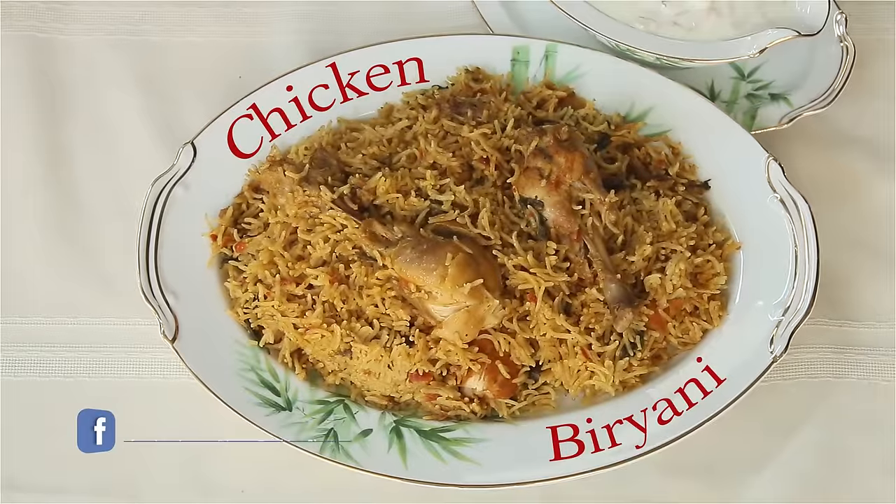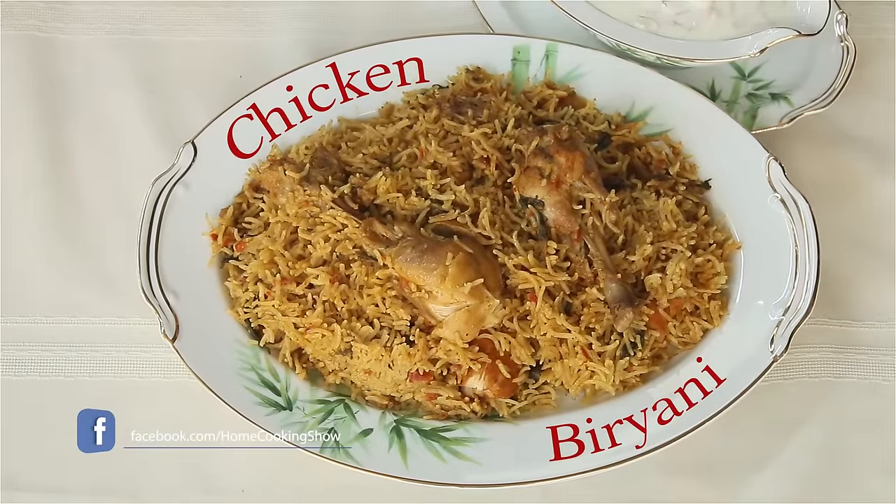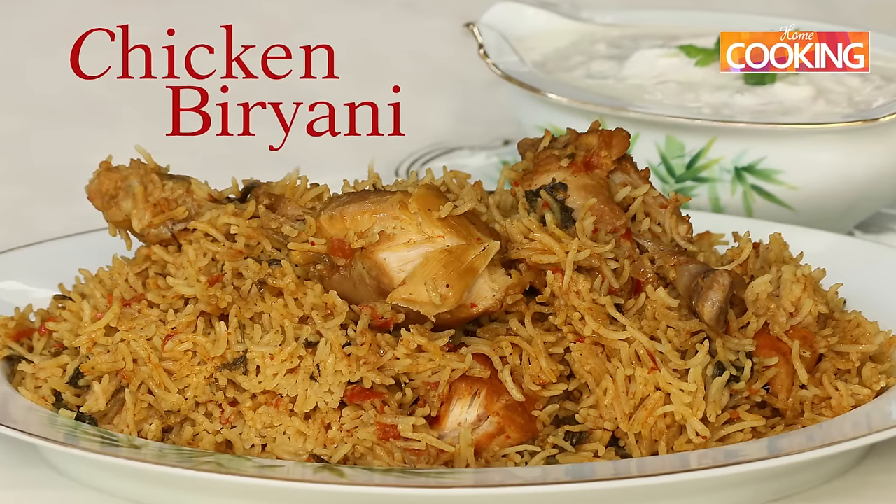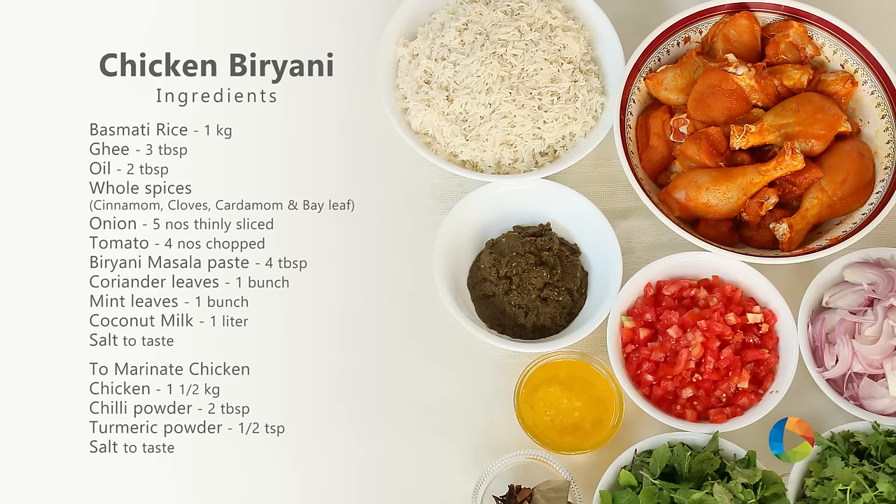Hello viewers, welcome to Home Cooking with me Hema Subramanian. Today's recipe is very special because we've been getting a lot of requests for this particular recipe, so I decided to make it as soon as possible for all of you. It's none other than Chicken Biryani. I'm sure all of you are smiling right now. So let's take a look at the ingredients.